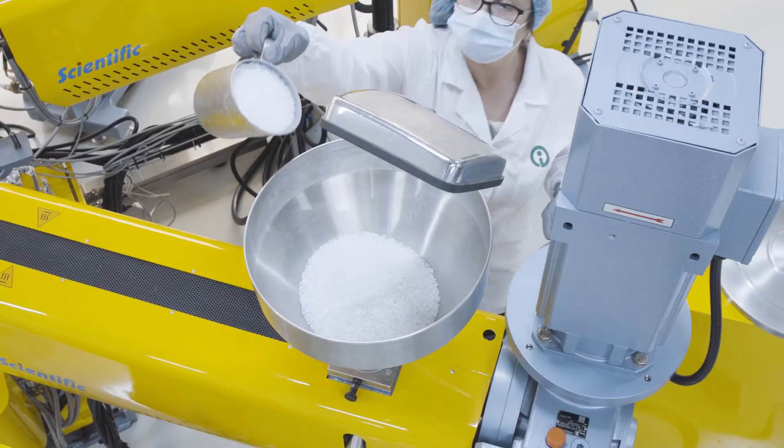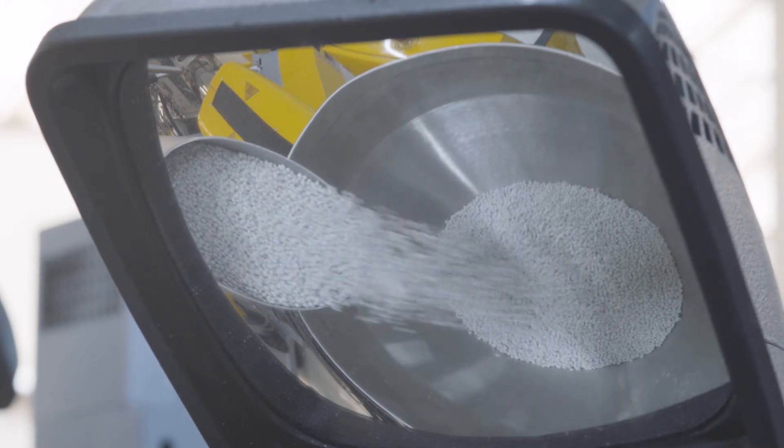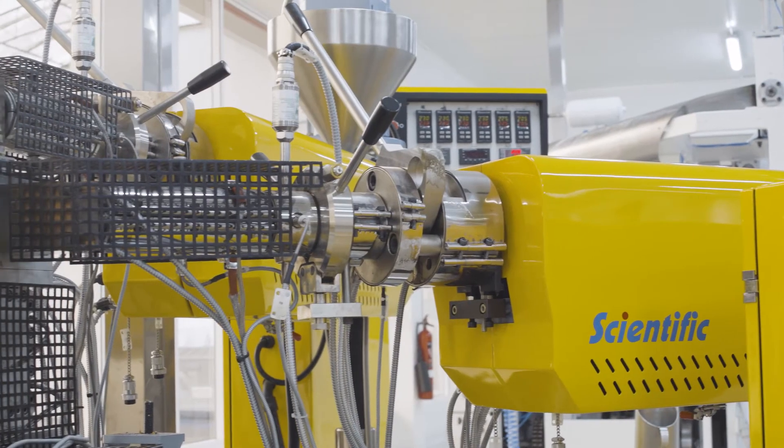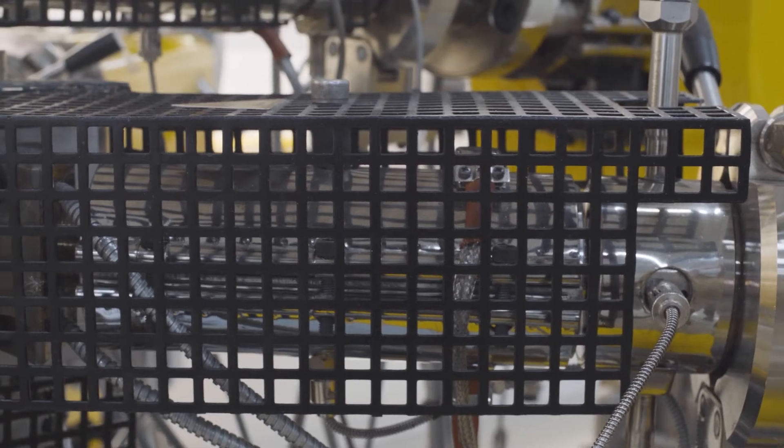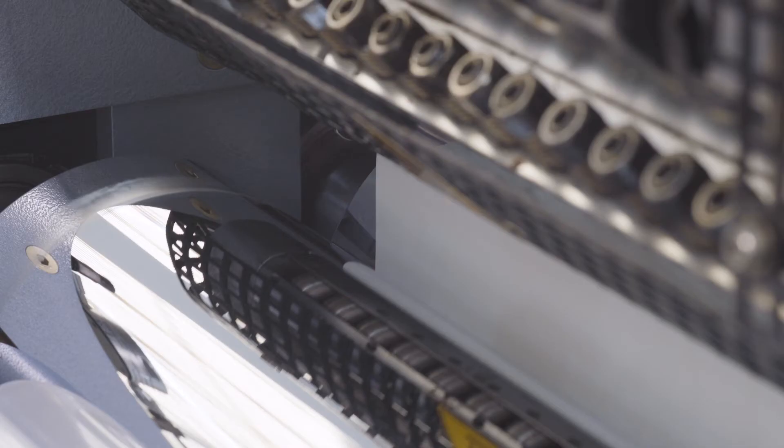White granules of recycled polystyrene are filled into the extrusion machine. In the extrusion production step, the sheet made of recycled polystyrene comes out hot of the die plate and is then cooled down on chill rolls.